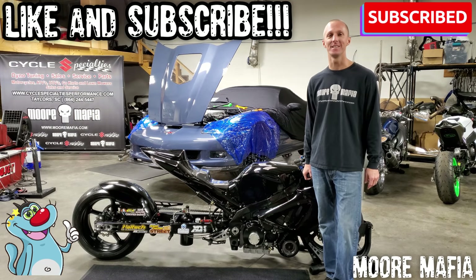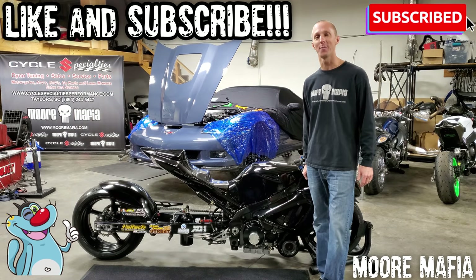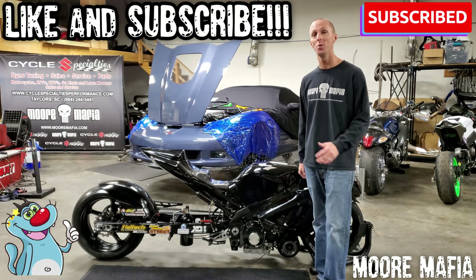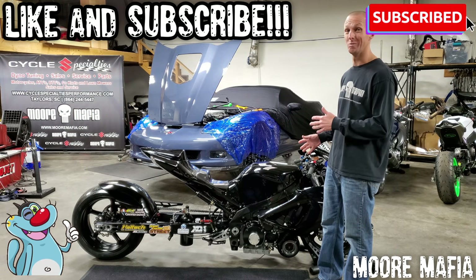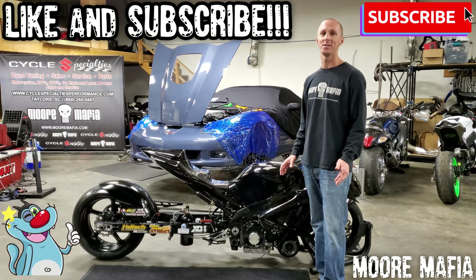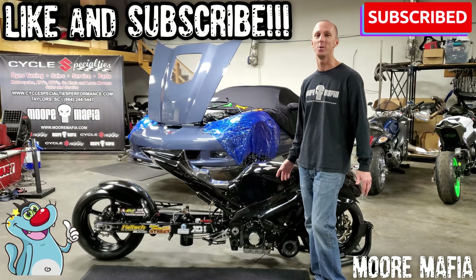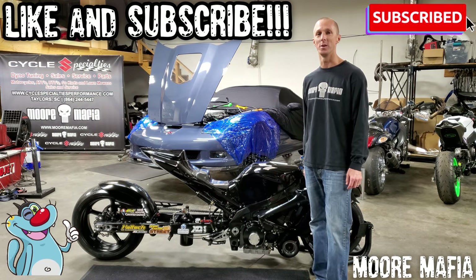Welcome back to the channel. In today's video we're going over my favorite bike, Black Mamba — the 700 horsepower, 220 mile per hour street bike. Yes, 220 miles per hour in the quarter mile on what looks like a normal street bike. We're going to go in depth today, look at it, see it without the bodywork, find out what goes into a build like this. I've also got some exciting new news to bring you at the end of the video.